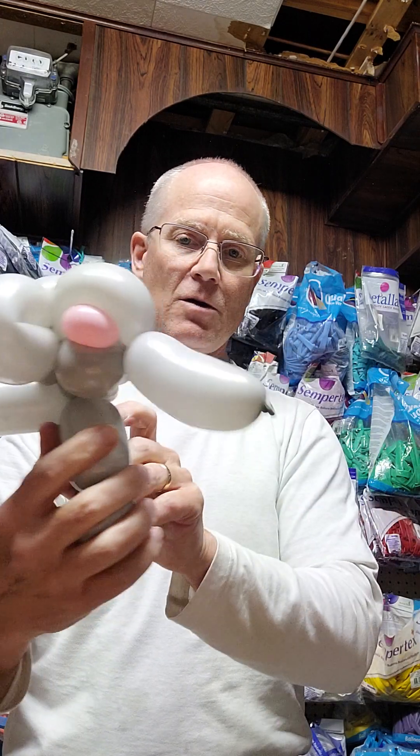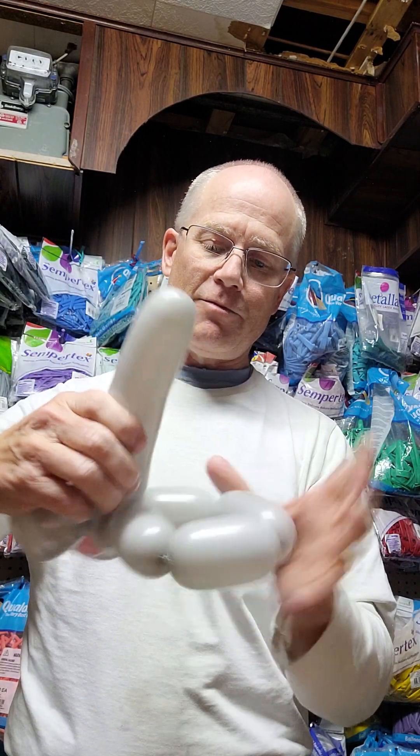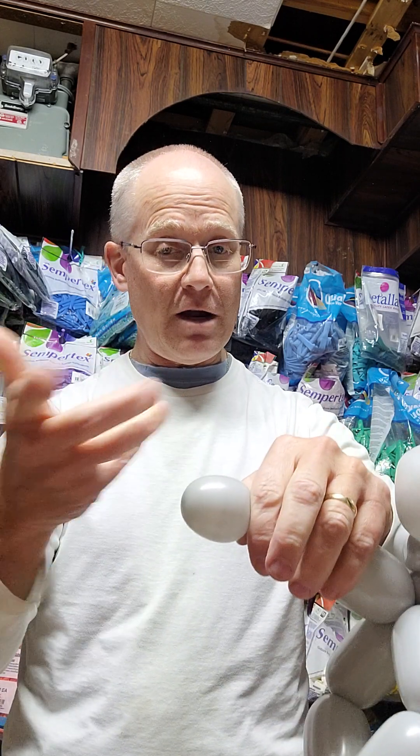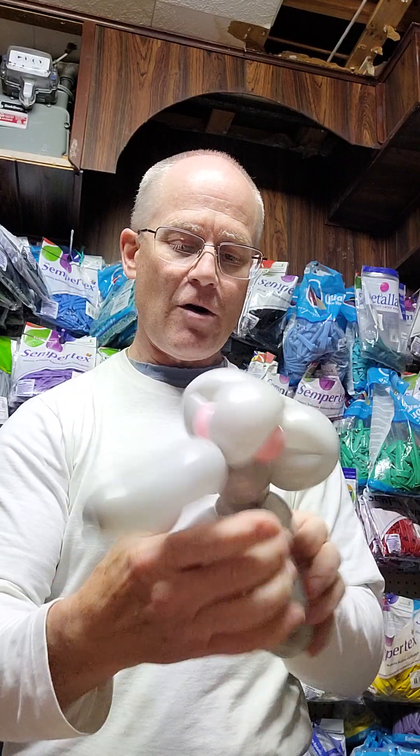That is currently where we are. Then this balloon becomes the body — it's shorter, as long as you want. I guess I slightly over-inflated this, so once again be better than me. That bubble right there we're going to call the tail. Push it through the back of the legs, wrap it underneath, wrap it together however you like, and color your eyes on.